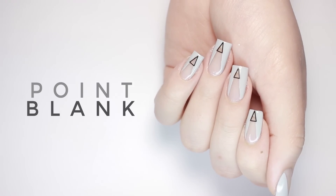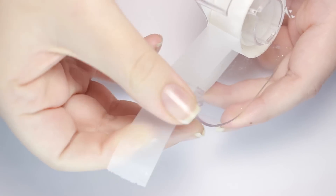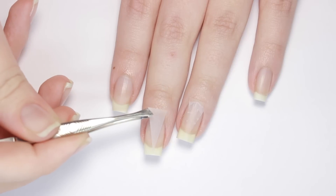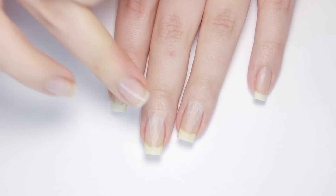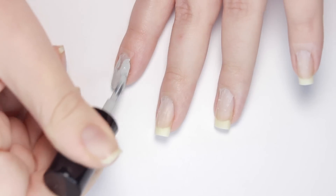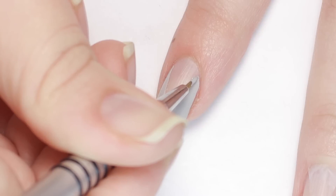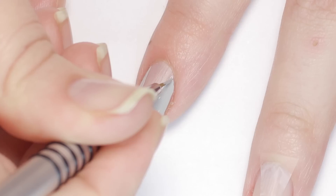And lastly, we have a triangle cutout design with some frame decor. To get started, take some plain scotch tape and cut out triangles, then place them on the center of your nail pointing towards the tip. Once the tape is secure, grab a polish of your choice and fill in the exposed nail. I like to do this design one nail at a time so I'm able to remove the tape while the polish is still wet. If you have any weird lines after you remove the tape, you can fix it up with a brush and the polish.